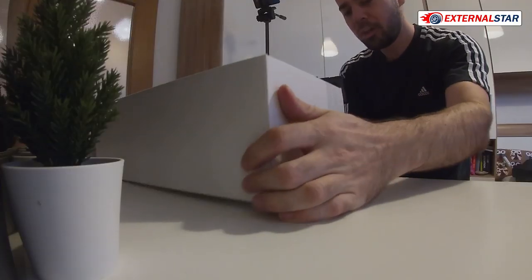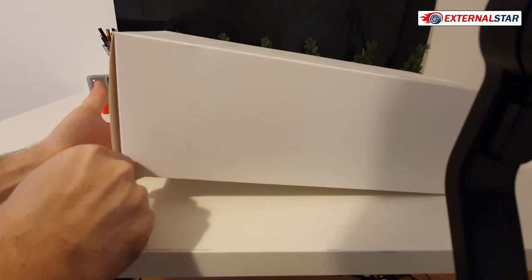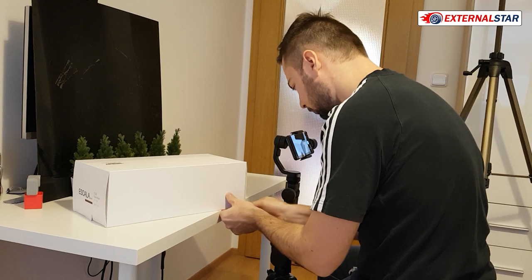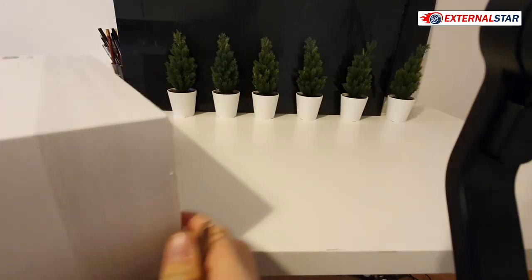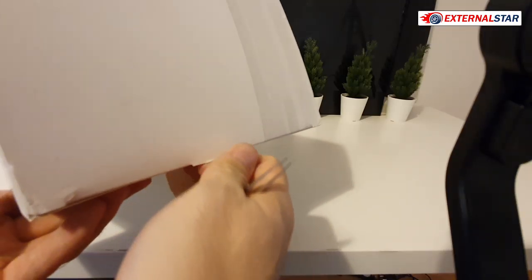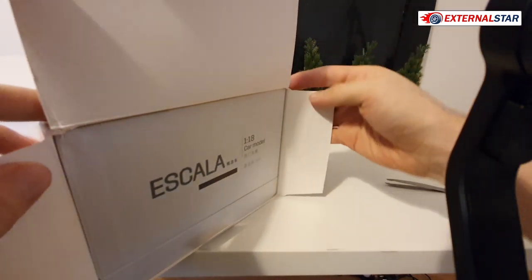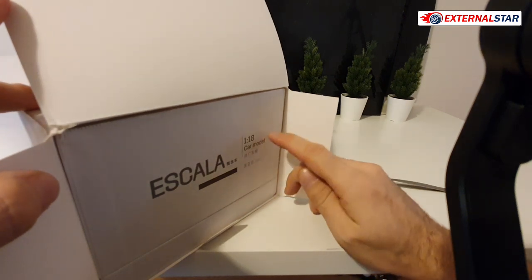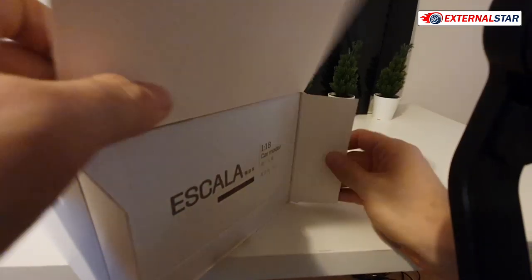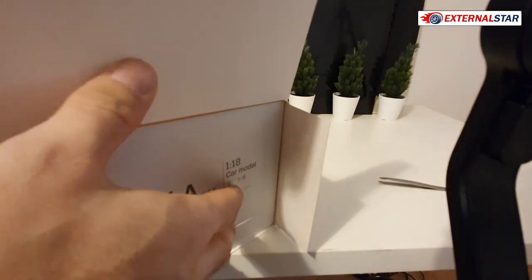Let me start with this box - it's a nice white box which has obviously no flaws, it's brand new. It's quite difficult to open it, and now I know why - there is a piece here which needs to be removed first. Look at that, brand new Escala. You don't see Cadillac anywhere - only here on the top. If you go inside it only says Escala 1 to 18 car model, and a lot of Chinese text.